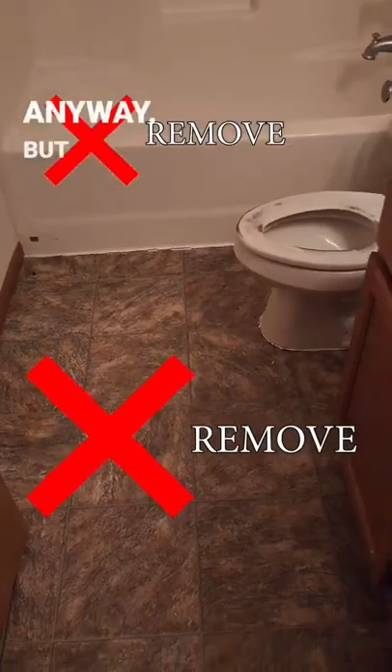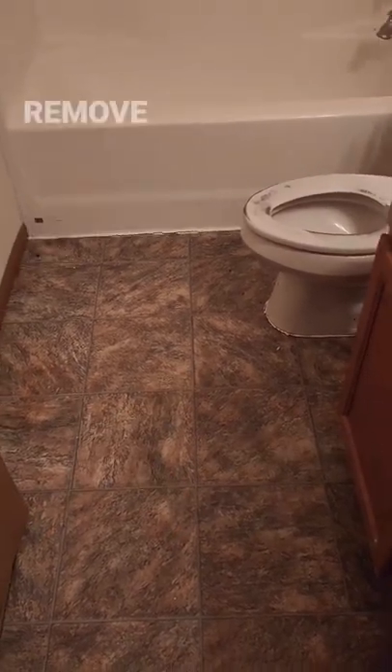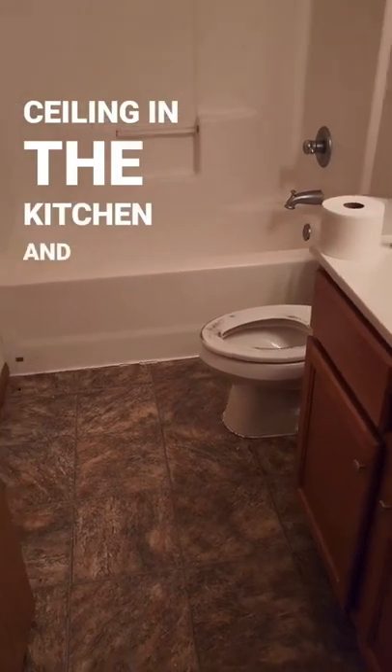We were going to redo the unit anyway, but you're going to have to take all the subflooring out and remove this tub. Look above here — you see that? All that's water damage. Now we have to remove the ceiling in the kitchen and redo that.